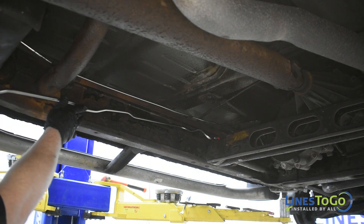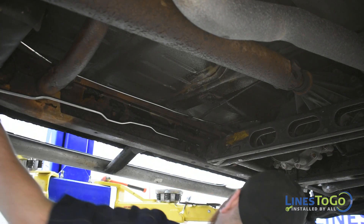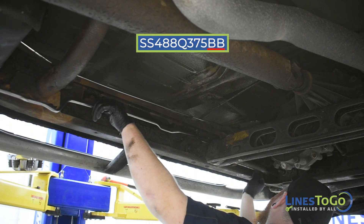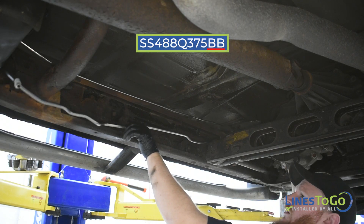To begin the installation of your new Lines2Go stainless steel fuel lines, start by installing the vent line labeled BB into position, routing it behind the ABS module.